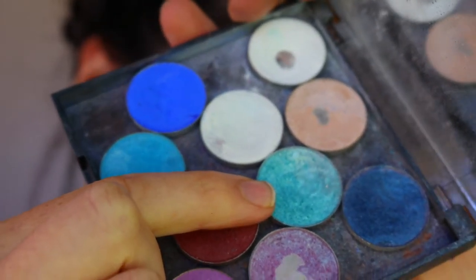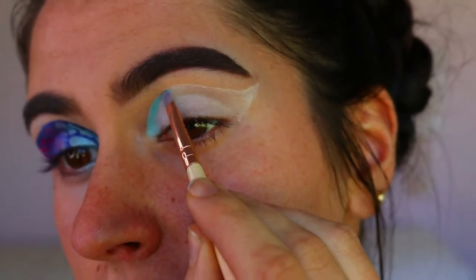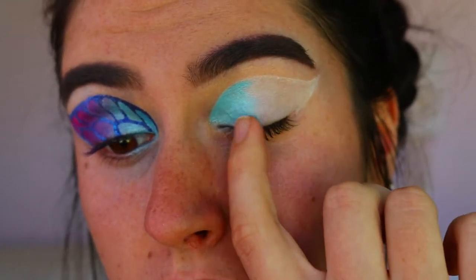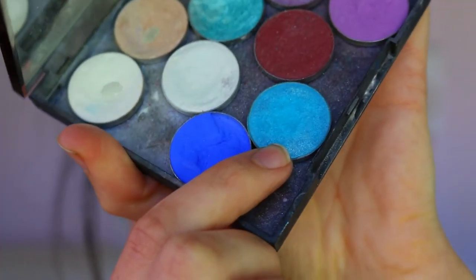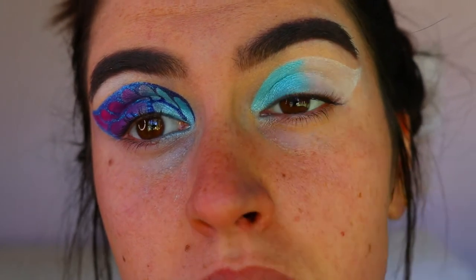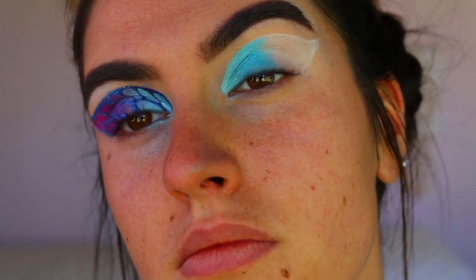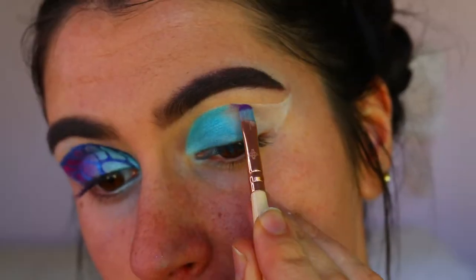For the first eyeshadow, I'm grabbing Pegasus from Makeup Geek — it's a beautiful foiled eyeshadow that's so reflective and just highlights the butterfly wing. I used shimmery shades today because shimmery shades blend a lot smoother and cleaner together. I also went in with another blue shade, Poolside from Makeup Geek, right next to Pegasus — it's a little deeper in color, which creates more dimension in the wing.